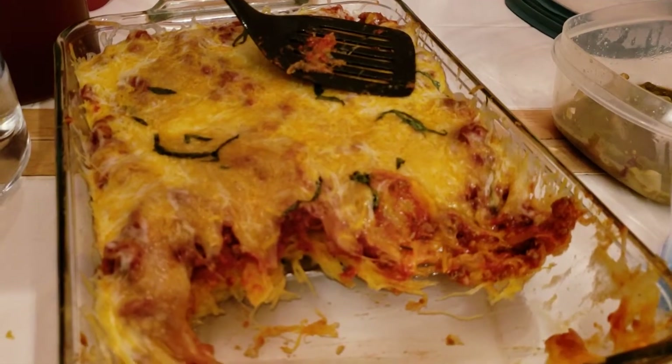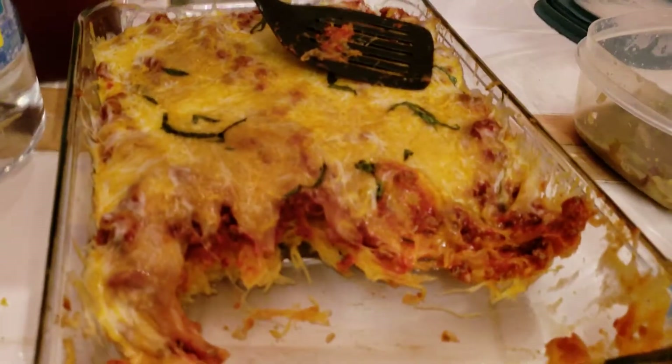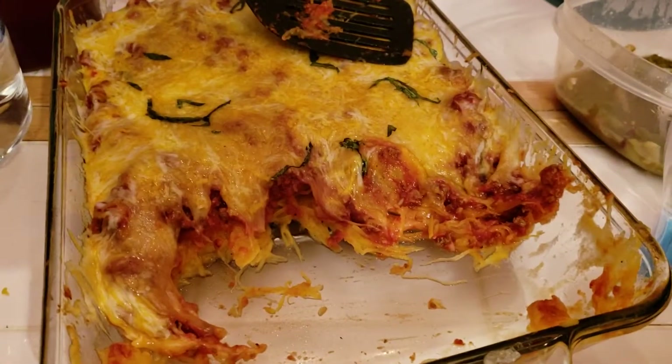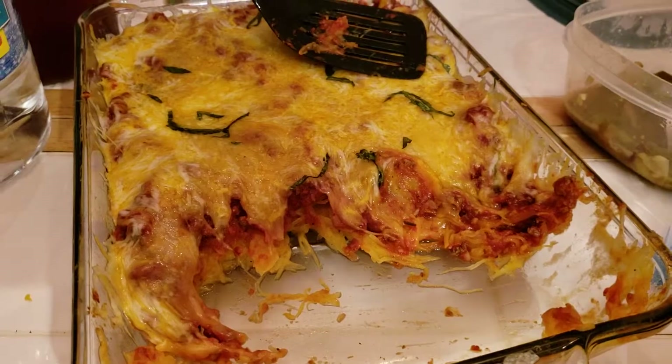We know it's healthy — this is completely keto. Okay great, there you have it folks!